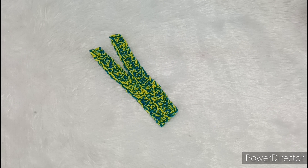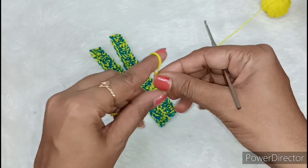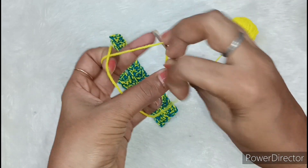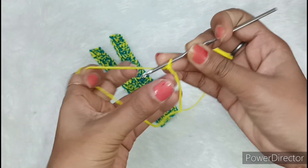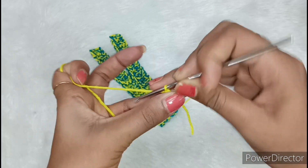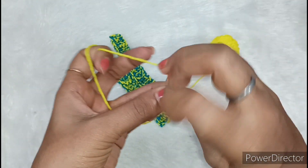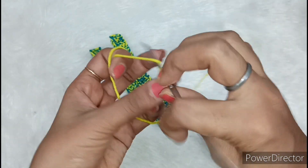Now we have to make the small pieces. After both pieces, we will put a little loop. Now we will make the dori. We have to make the dori — it is great. We are making a loop and then put the crochet into the loop. It is locked. Now we want to make the crochet into the loop. Once this chain is done, we have to make a long chain.